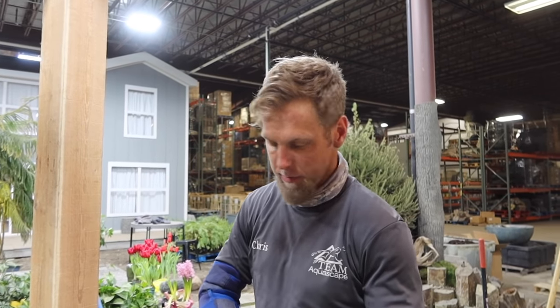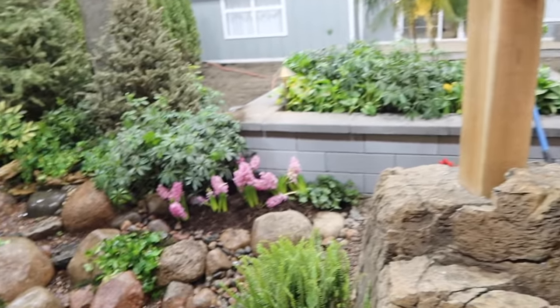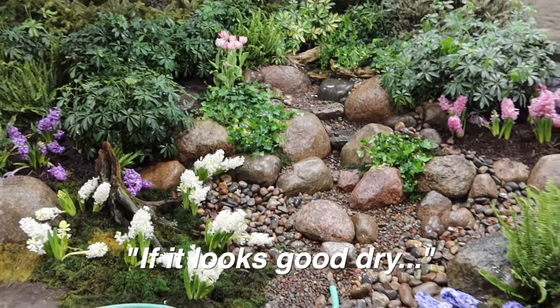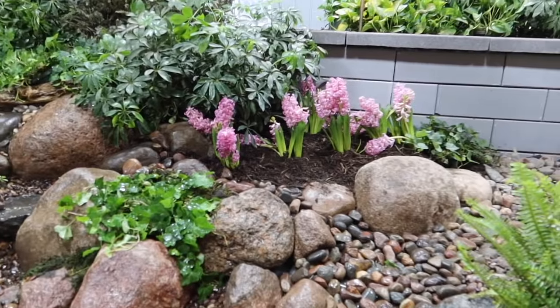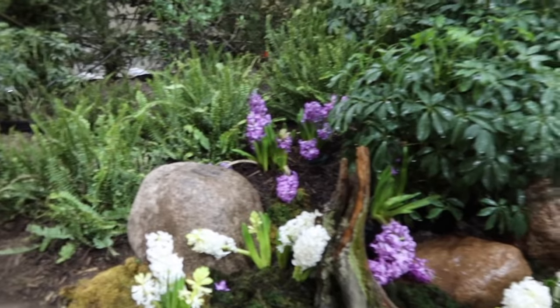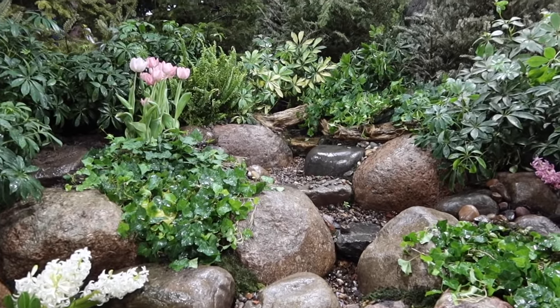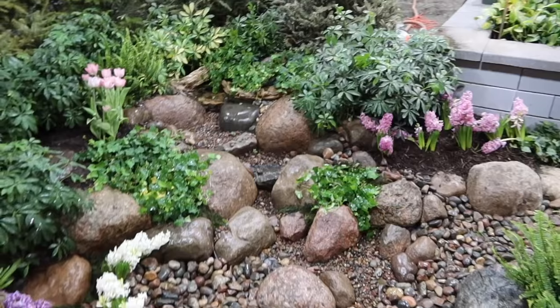We get to scratch our heads a couple times and figure out how we're going to hide this — where is this plant going to go, where's that rock going to go? The other thing that's amazing is actually how small it is and what a huge impact it has. I would say that waterfall is probably 13 to 14 inches higher than grade. And look at what this looks like — it looks good dry, and you know the rest, it's going to look amazing. A little touch of color here and there brings it all to life. I wish you could smell these hyacinths. It definitely means spring is around the corner, and it's getting Chris and myself pretty excited about getting out there and building some water features for you guys.